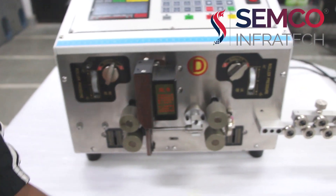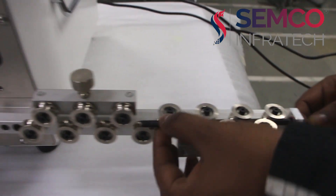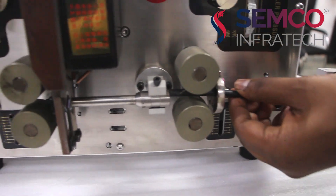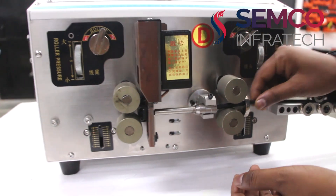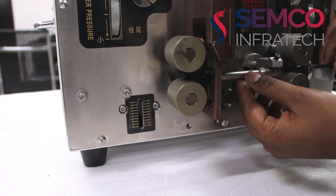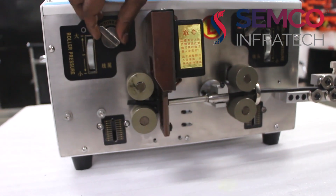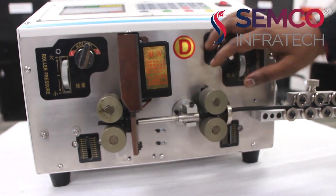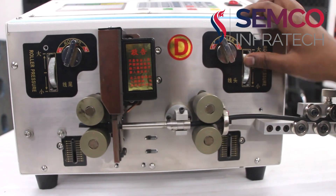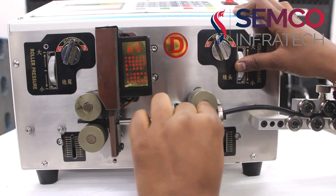Now I am going to adjust the wire in front of you. This is the inlet of the wire — here we can put the wires inside. With the help of this we can adjust these valves, like that. The wire will move easily through these two valves.